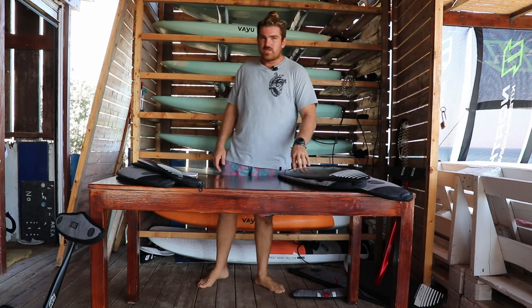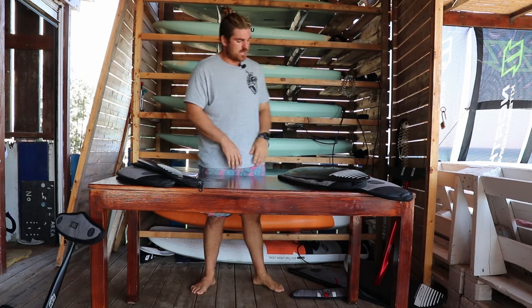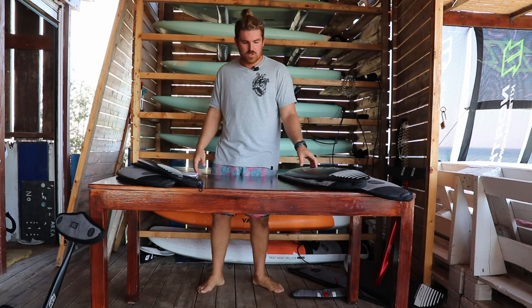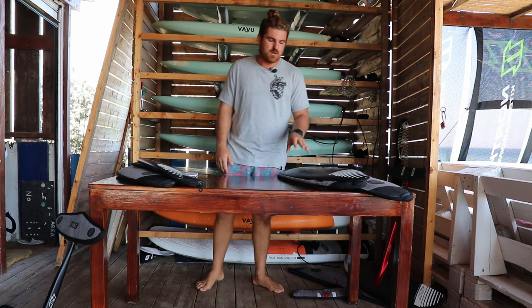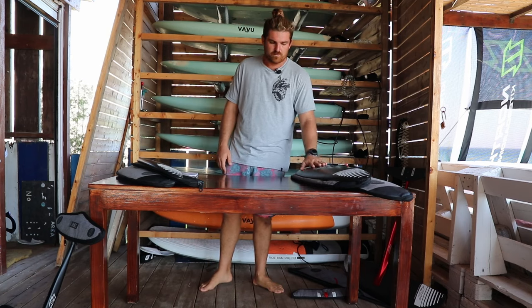I would stick with freeride rear wings for this one. I have matched it with a progressive but had to shim it because it just didn't work as well. Also, the 970 can be used for downwinding, pump foiling, wake foiling, and windsurf foiling — it's a really good all-around foil like the other two sizes.